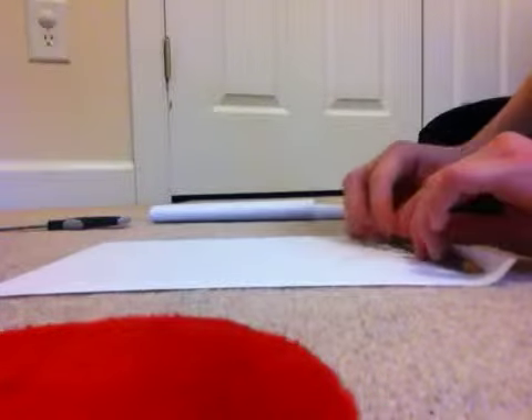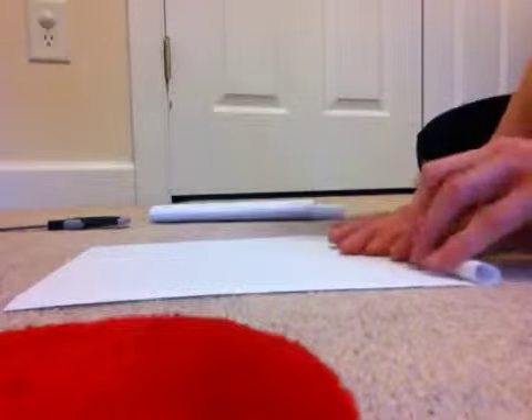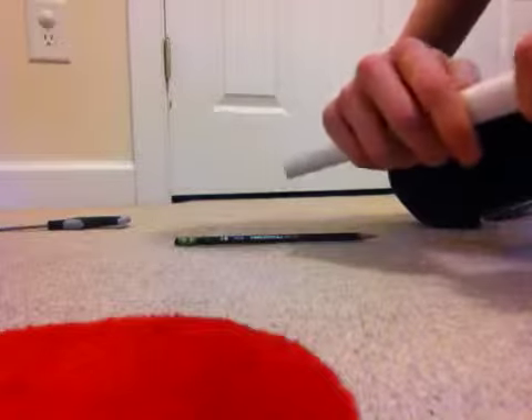What you're gonna take now is a sheet of paper and your pencil. Roll it up as tight as you can. Don't tape it yet — you'll want to measure to see if it will fit into the middle tube, the part that sticks out.